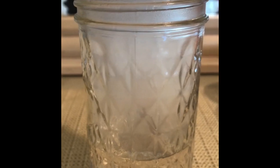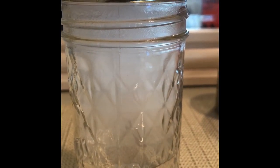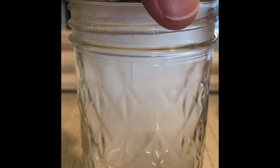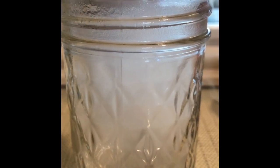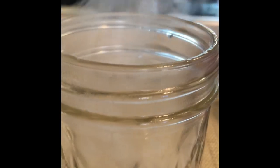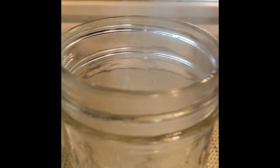Here's the cool part — if you wait a little bit longer you'll have a thicker cloud. But I'm going to open up my jar and let my cloud pour out. How cool!